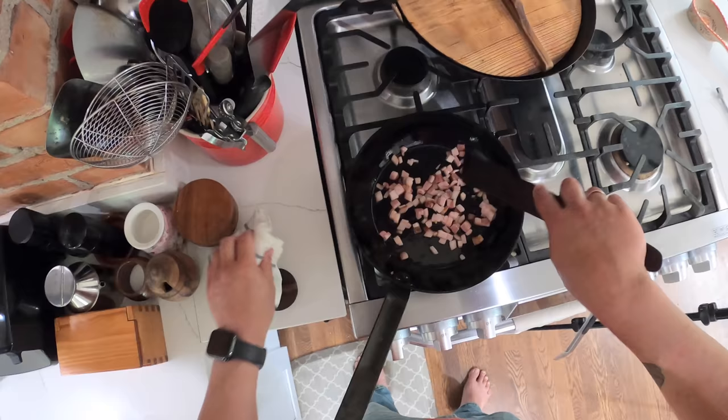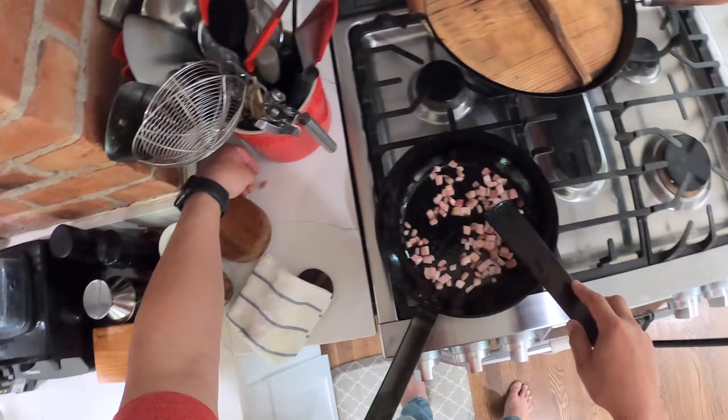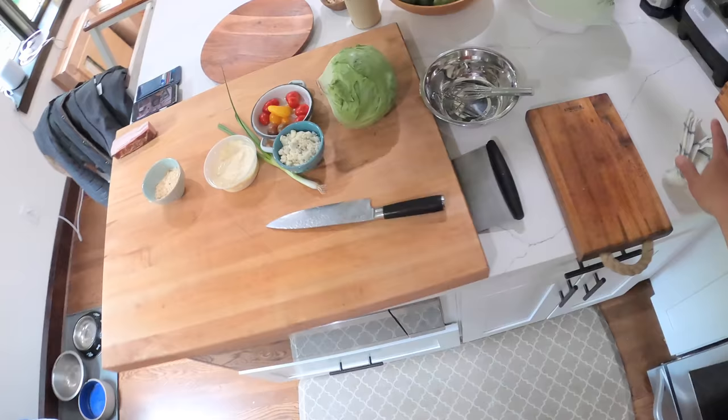So we're going to let that bacon go and slowly render it out. Meanwhile, I'm going to get my blue cheese dressing going.